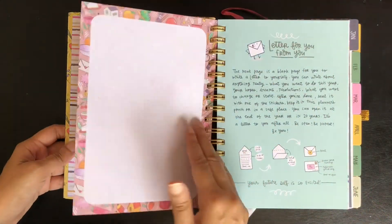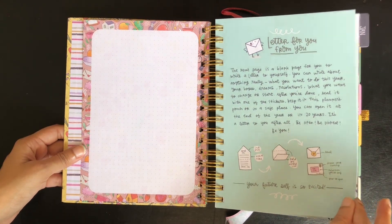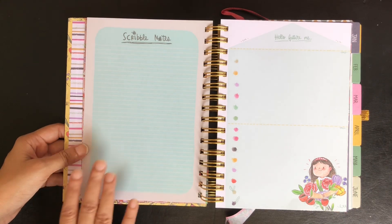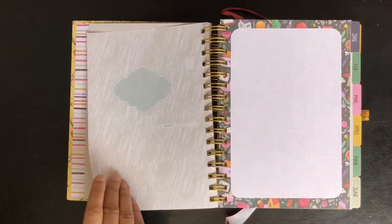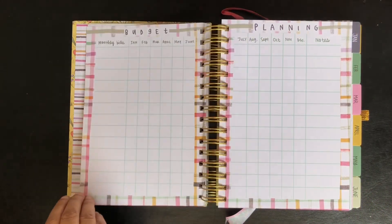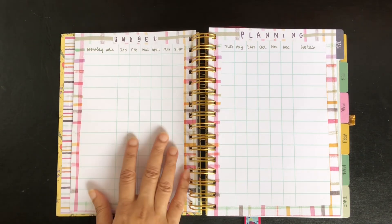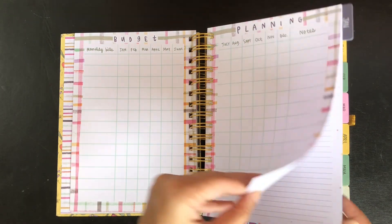The next page is a blank page, and then we have a letter for you from you — no changes required here. The next page is scribble notes and the space where you can write the letter, then the back side of the letter and a blank page. The next page is budget planning. I do not track my budget in a planner, so I will use this sheet for tracking something else and it doesn't need any changes for that.